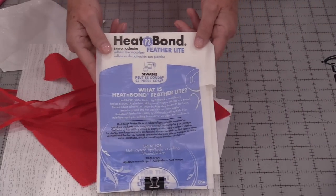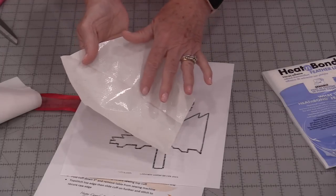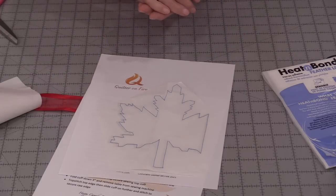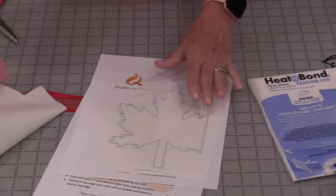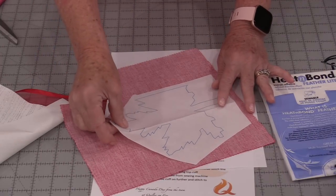To get our leaf on the bag we're going to use a fusible adhesive. I'm using the light one because I will be stitching around it. So we're going to start with that pattern. We have a shiny side — that's the glue — and then a paper side. All we need to do is trace out that leaf on the paper side. Follow the directions for your fusible and fuse that shiny, glue side down on fabric.